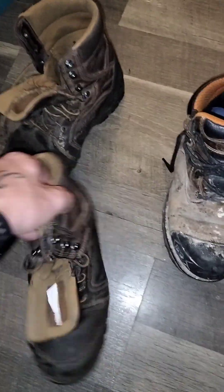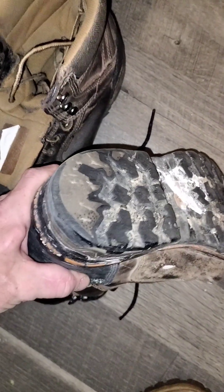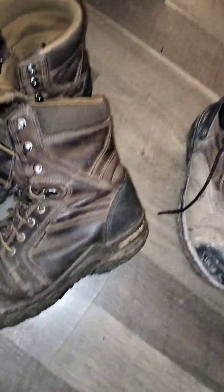They lasted me just about a year before they started squeaking, and that's really why I ended up getting another pair. They started squeaking and it's quite annoying. I have an injury where I can't always pick my leg up all the way, so I end up dragging the heel sometimes — I'm very hard on the heels of my boots. I paid about $150 for these, and they were also on sale at that time. They were very comfortable.